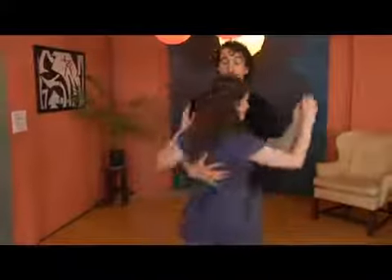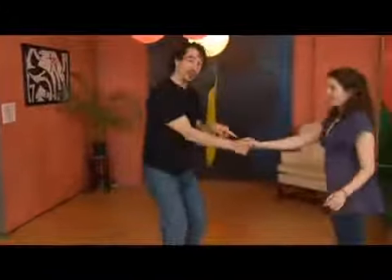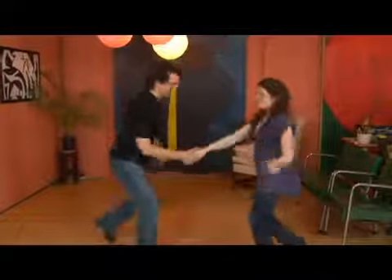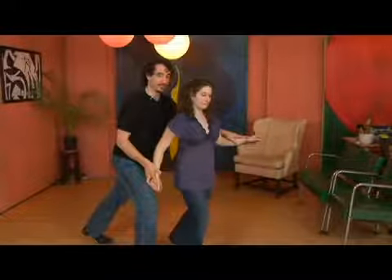In the Tuck Turn, we switched hands, so we're now in a cross-hand position. And the U-move starts with a rock step: rock, step, plant, rock.